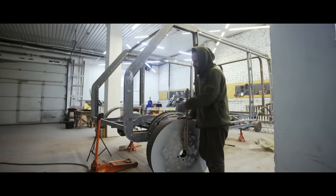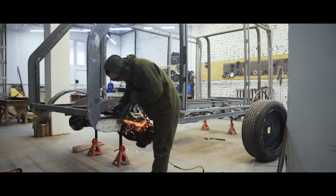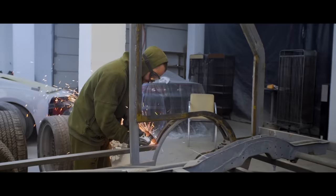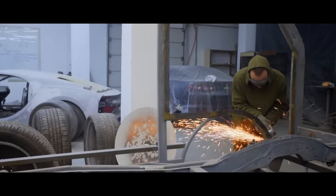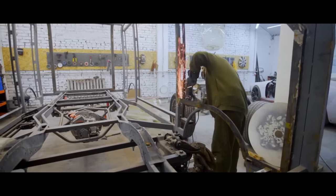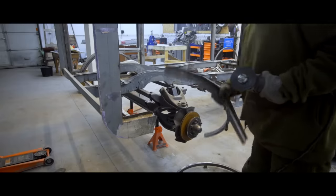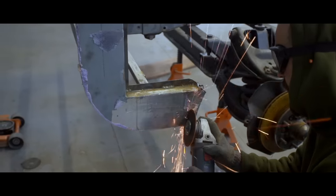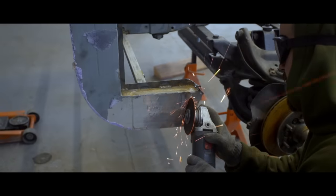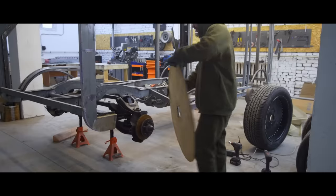Many of you may say that we should have created a precise 3D model and followed it, and of course you're right. Unfortunately, we didn't have an opportunity to do that — this is our first project. When we started, we had a choice: start doing something and figure it out on the go, or don't start anything and wait for the perfect conditions that will never come. That's why we redo all the parts — we're not making a tutorial, this is just a fun thing to do in our workshop.